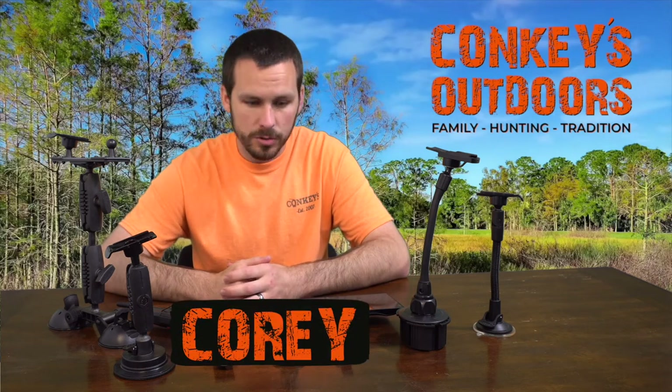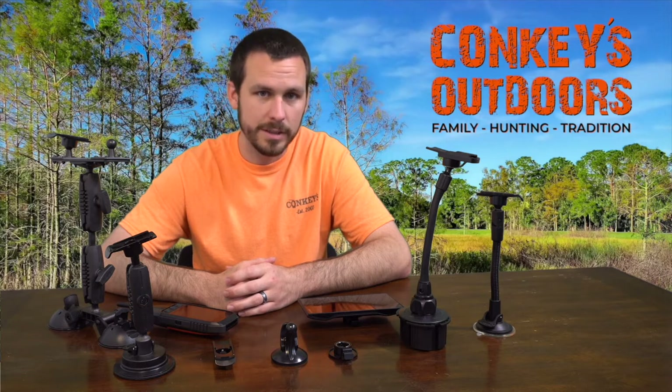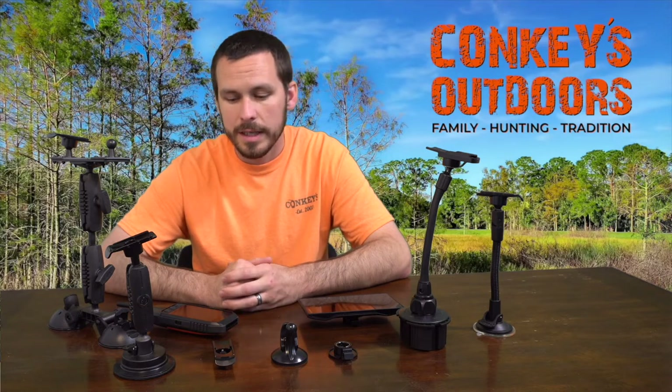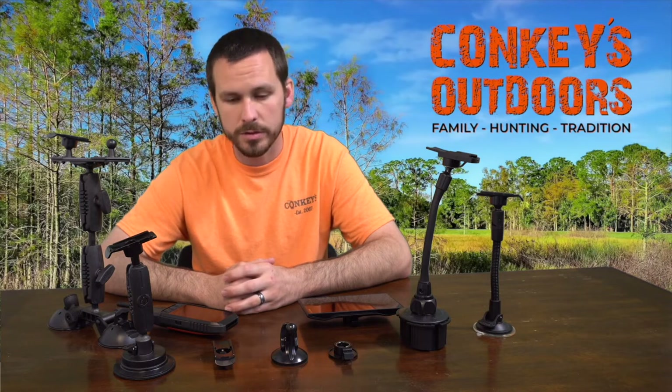Hey guys, I'm Cory with Conkeys Outdoors and today we're here to talk about all the available mounts for your Drive Track 70, 71, and also the Astro 320, Alpha 100, and Alpha 200.